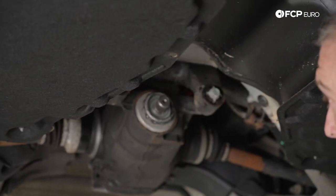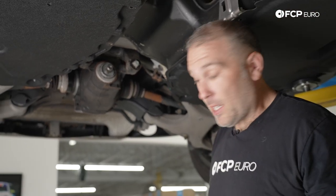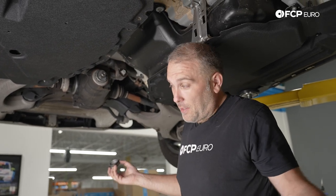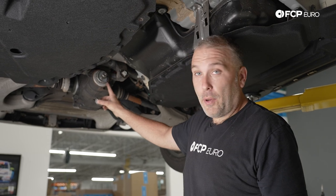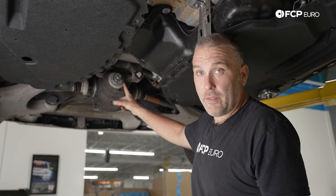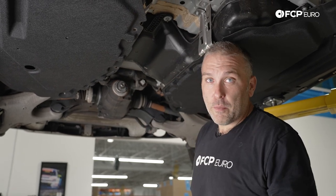This is a very common design on many newer BMWs, and the reason we're covering it specifically is so you understand the removal process. Whatever you do, do not touch the 12-point nut, because that is in fact the pinion nut for the differential — if you were to mess with or damage that nut, you just made your day a lot worse.